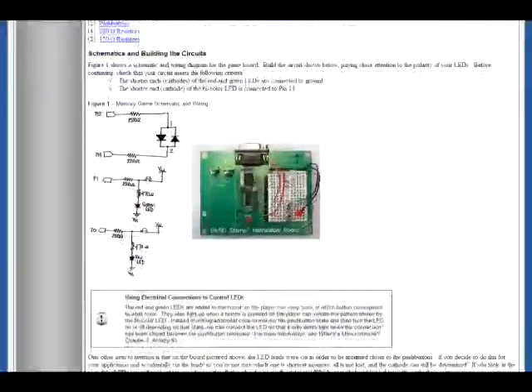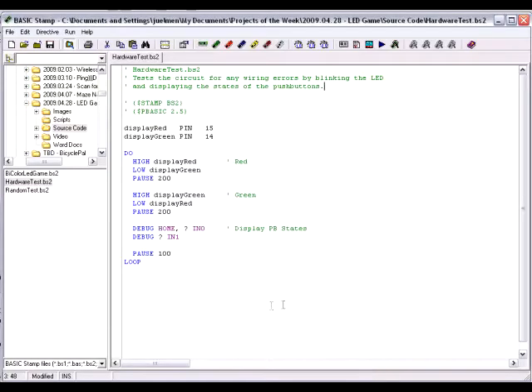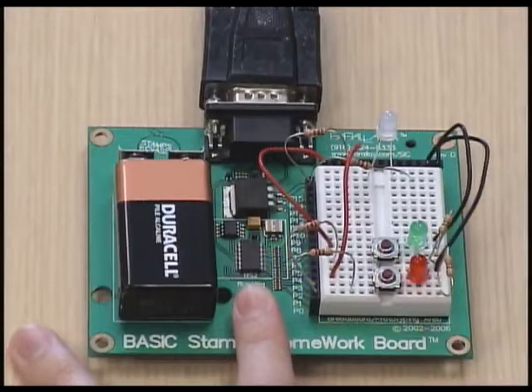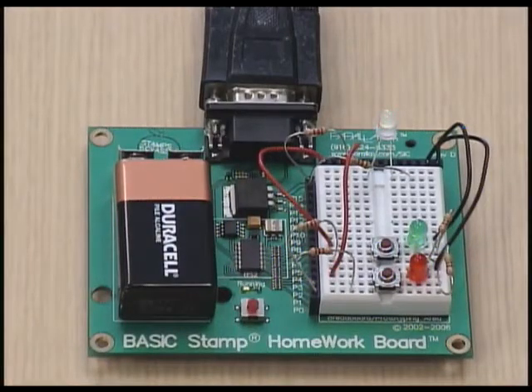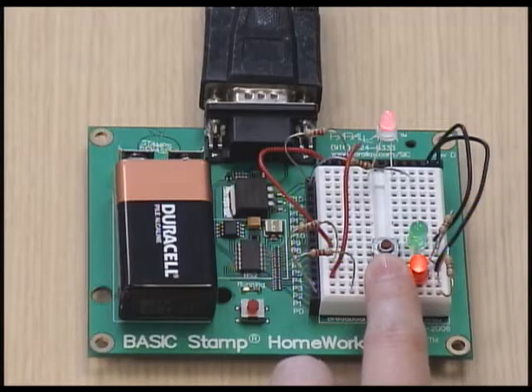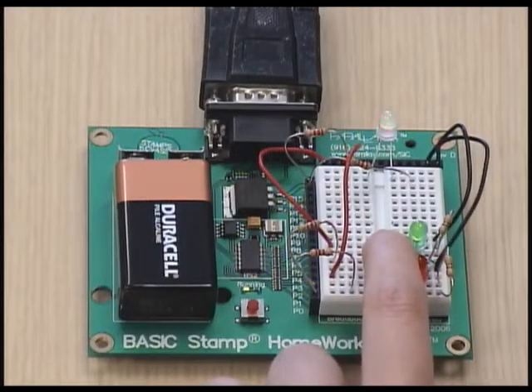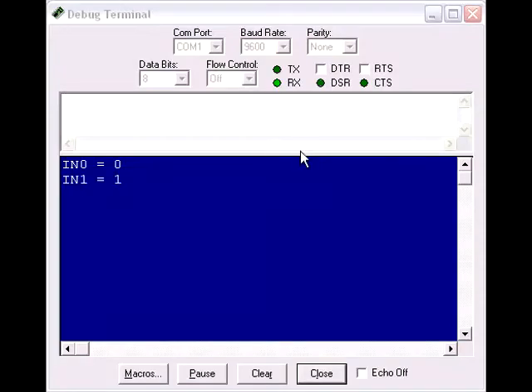Before continuing, use the schematic and wiring diagram included in the documentation to wire your board. As with most projects, the very first program we're going to run will make sure we've wired everything correctly. The program HardwareTest.BS2 will blink the bi-color LED and monitor the push button states. Verify that the bi-color LED first blinks red, then green, and make sure that when you press the bottom push button, the debug terminal reports IN0 equals 1 and the red LED turns on. When you push the top push button, make sure the green LED comes on and the debug terminal reports IN1 equals 1.